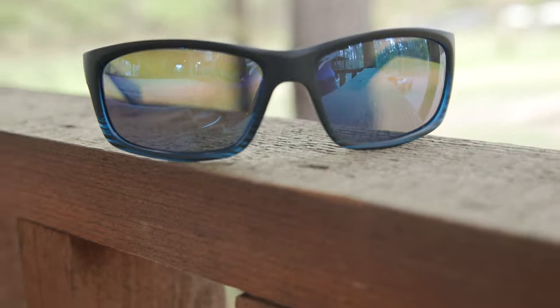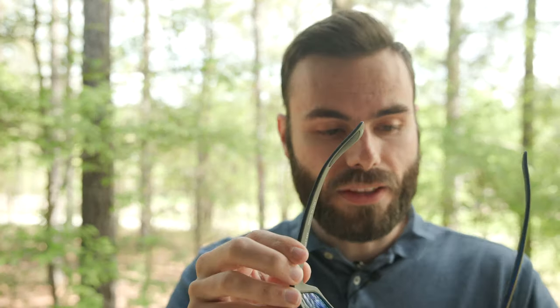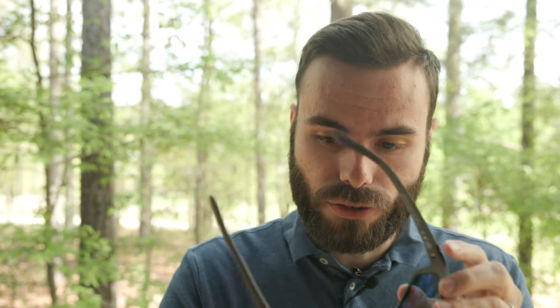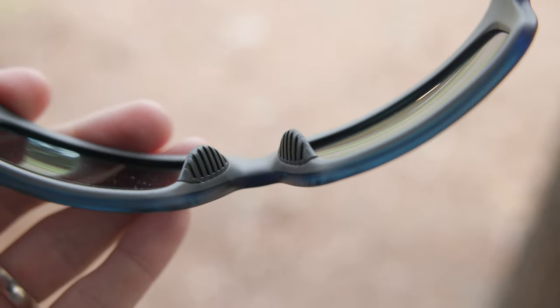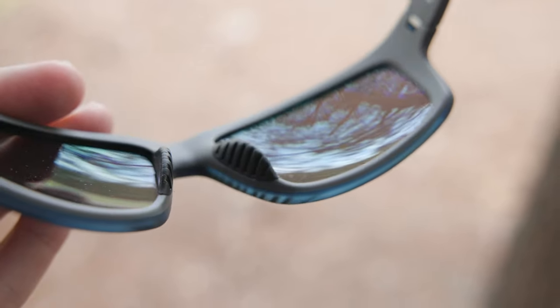As far as build quality goes, these are built really nice. They have very durable all-nylon frames and they do have metal spring hinges, so they're going to bend out and give a custom fit to the face. You can see they fit somebody with a head much bigger than mine, and they kind of come into my head and fit really nice — not too tight and not too loose. Just a really good fit. They also have these rubberized nose rests, which really help the frame stick to the nose, especially for performance reasons. If you're sweating, they're going to hold on the nose really well.